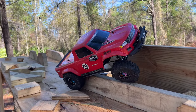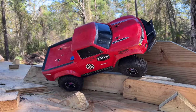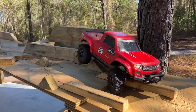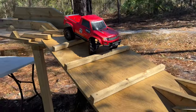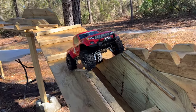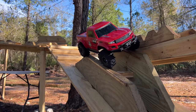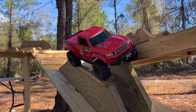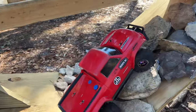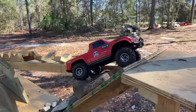Maybe I can pull the back end across — I doubt it though. This is a lot more difficult with this truck. Oh my goodness. Let's see if we can come down through down low here. Might have to add some width to some of these obstacles for vehicles like this. Looking okay right here — got that.